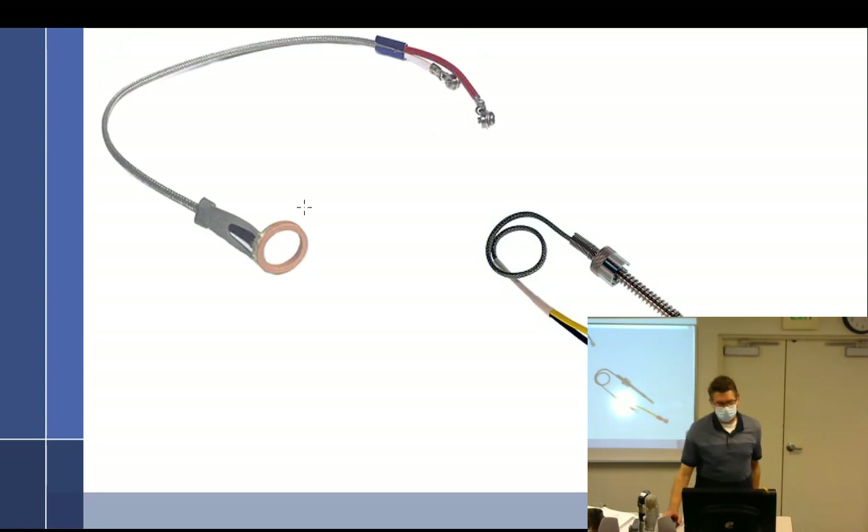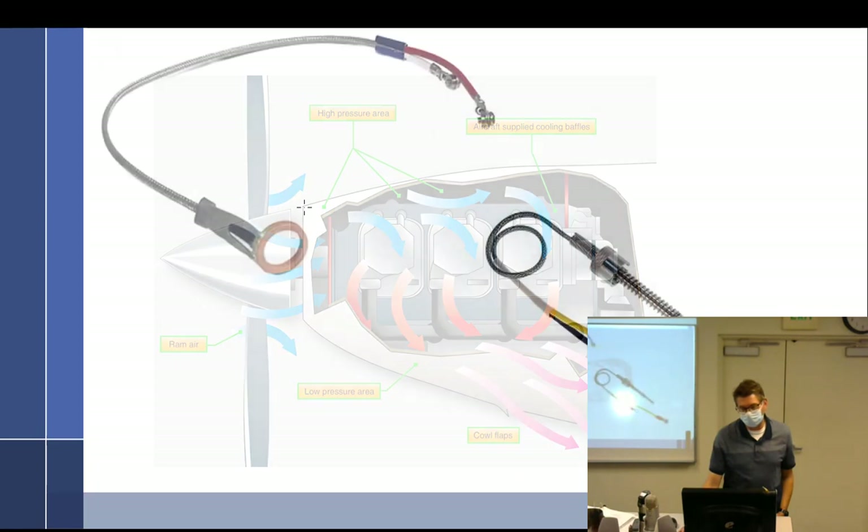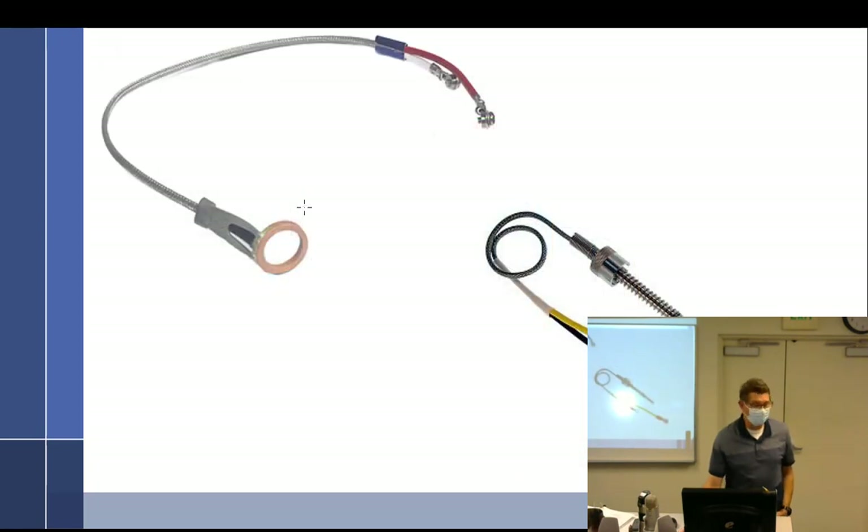Let's talk about aircraft cooling now. Oil plays a huge part in aircraft cooling — it's the only liquid really running around there except for fuel. Other than that, our engines are air cooled. The way we measure engine temperature is through oil temperature, and for some engines — not the small ones usually, but Continental and some six-cylinders — we also like to measure cylinder head temperature.